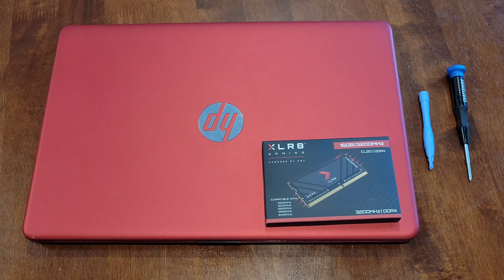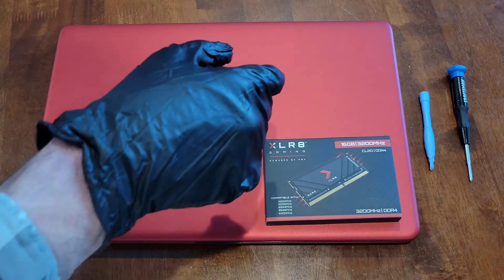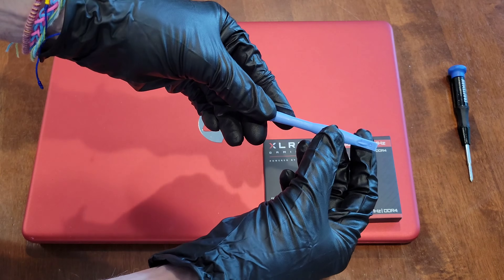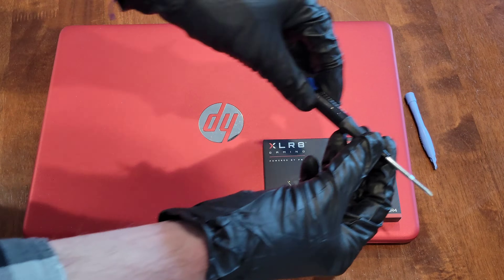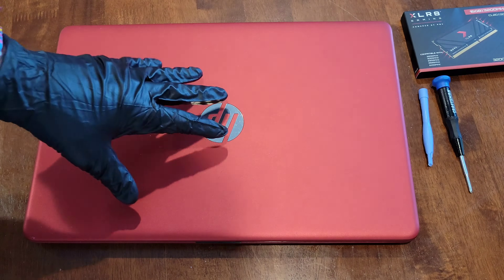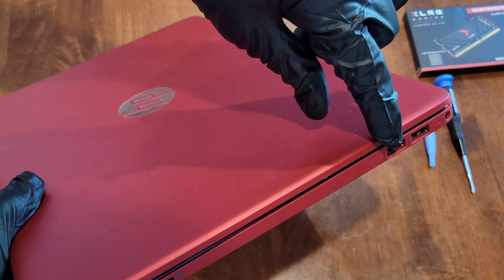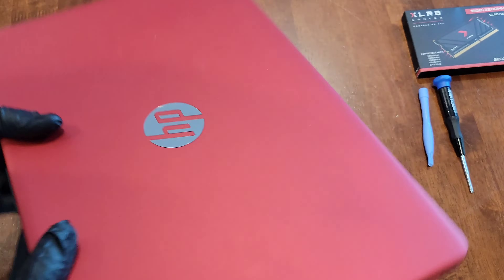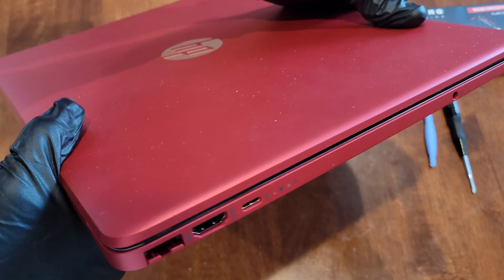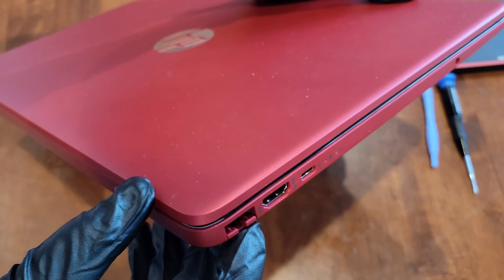Before you begin, you need to make sure that you're wearing the proper safety equipment. I have on a pair of nitrile gloves and safety goggles. These are the tools we're going to be using: a plastic pry tool and a small Phillips head screwdriver. Make sure your laptop is powered down all the way, turned off, unplugged, and that you don't have anything plugged into any of the ports.